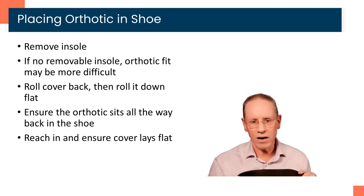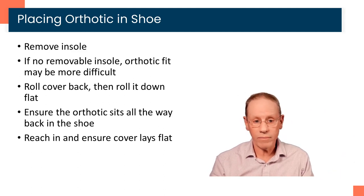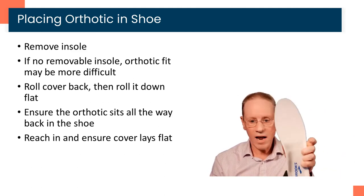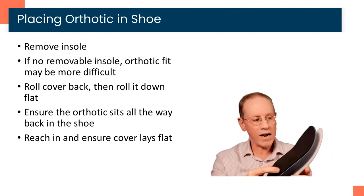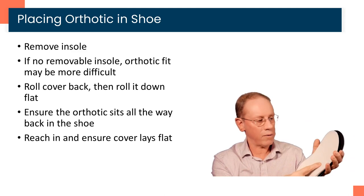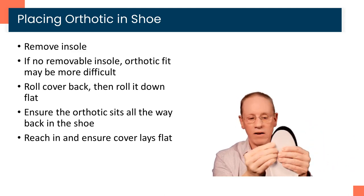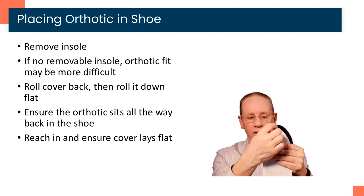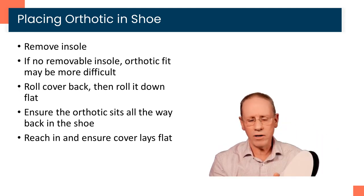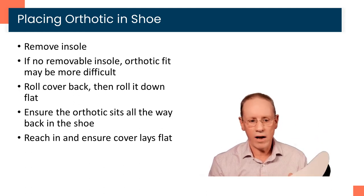If the cover feels like it's curled up at the end, that's a sign it may need to be trimmed. In general, we're going to leave the orthotic cover a little too long rather than too short, with the idea to trim it. An easy way to trim it is to simply take the insole and use that as a template. You always leave it lined up on the big toe side, then trace it and trim it. We're happy to do that for you if you're in the office, but if not, you can do that yourself.